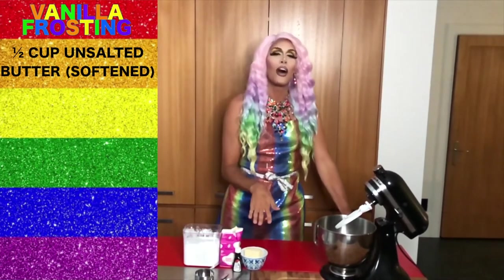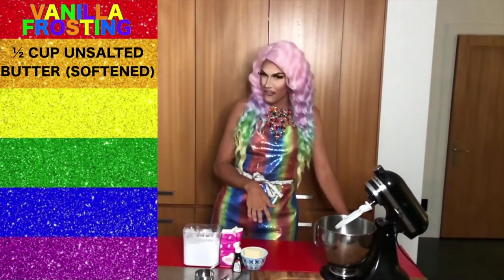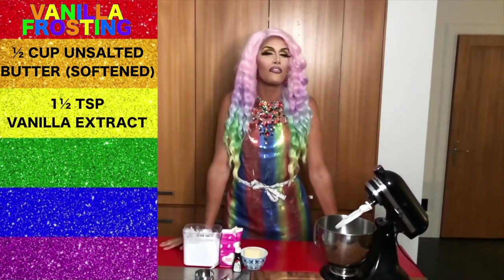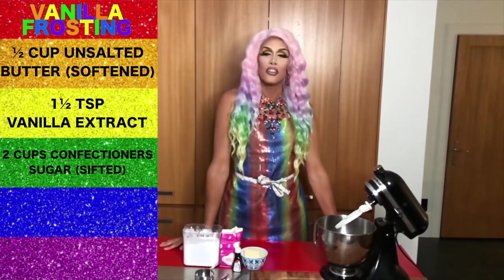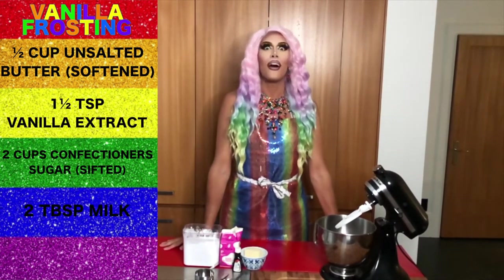And all it takes is a half a cup of unsalted butter softened, a teaspoon and a half of vanilla extract, two cups of confectioner's sugar sifted, and two tablespoons of milk. Now let's make this frosting because I'm craving something sweet!